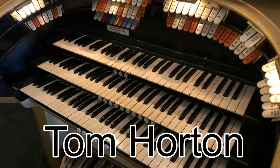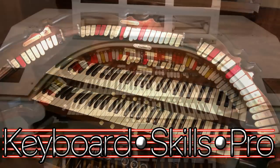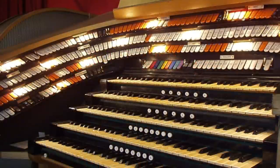Hi, my name's Tom Horton. I'm a professional organist here in the UK and welcome to my YouTube channel, Keyboard Skills Pro. Here are my top 10 theatre organ hints and tips for first time players.